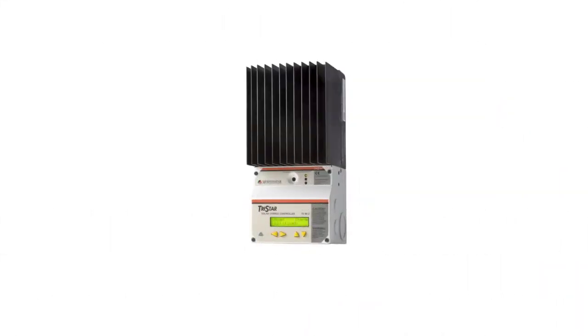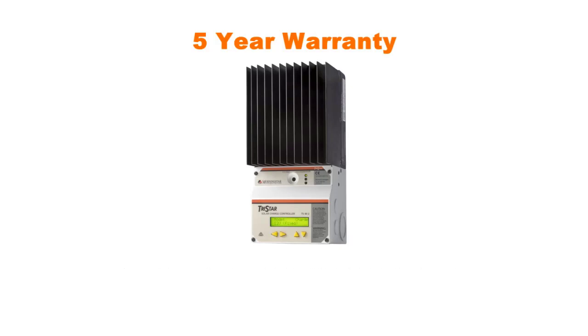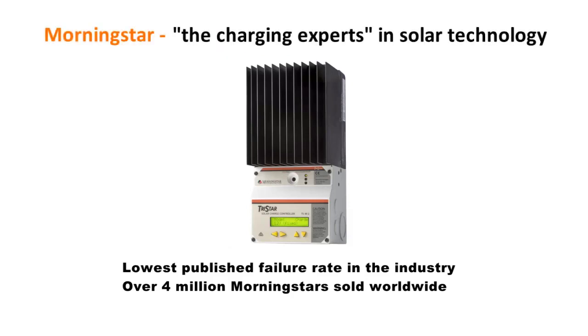And we back all this up with a five-year warranty — for the record, that's two and a half times longer than many of our competitors. Morningstar's obsession with quality and reliability is why we have the lowest published failure rate in the industry, under a half percent. We've sold over four million Morningstar units since 1993 for use in some of the most mission-critical solar applications on the planet. All this is why Morningstar is considered the charging experts in solar technology, and has been for over a quarter century.